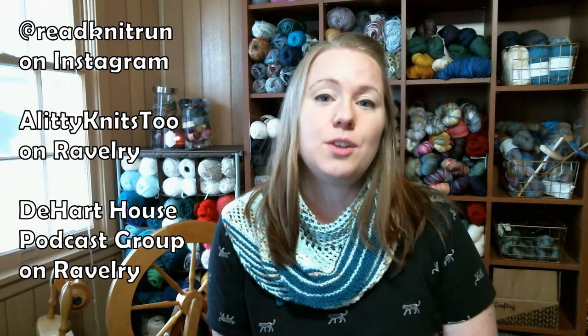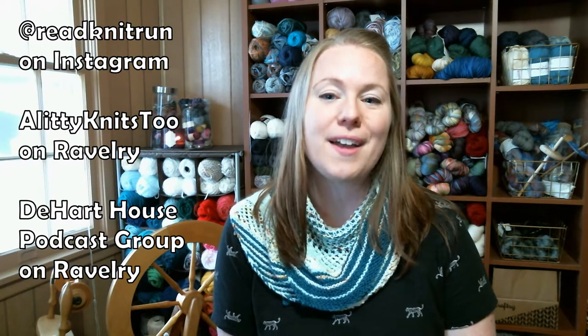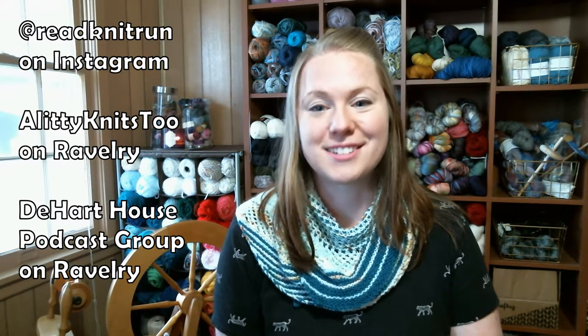I should just let the grass get all brown and crispy — but no, I won't do that. Anyway, this is a knitting podcast. On social media you can find me on Instagram as ReadKnitRun, on Ravelry as LiddyKnits2, and you can find the show notes in the D-Hart House podcast group on Ravelry. We have knit-alongs and make-alongs, and one of the things I'm going to talk about is the need for test knitters.